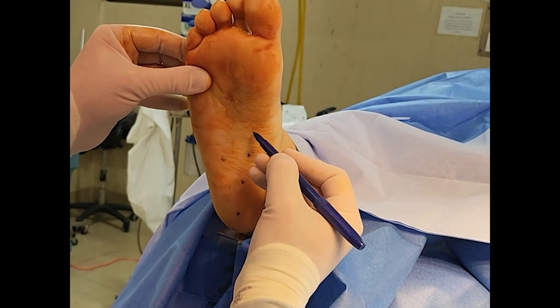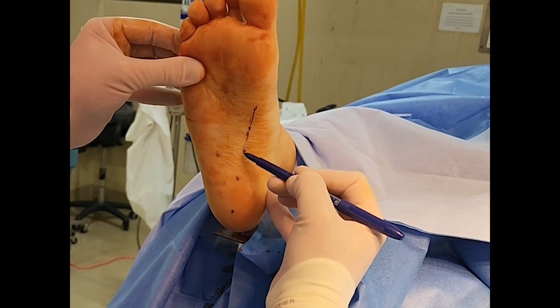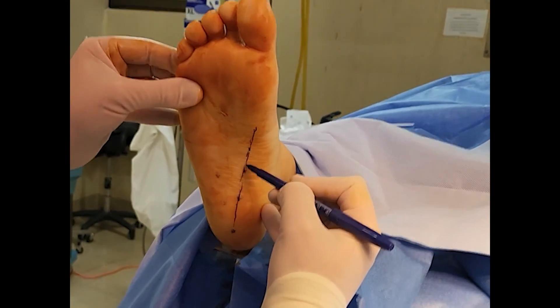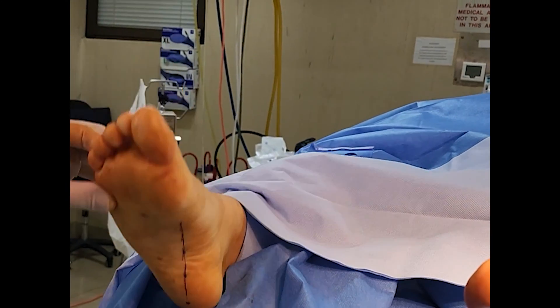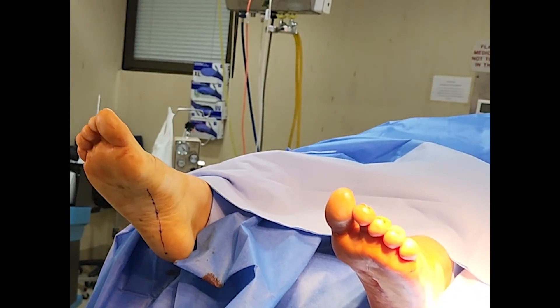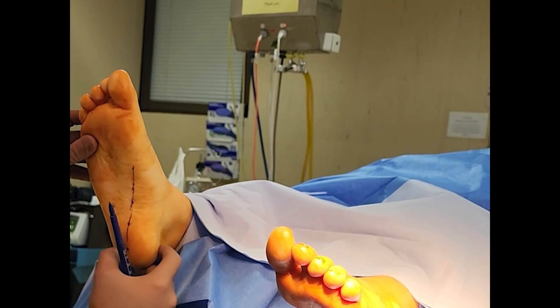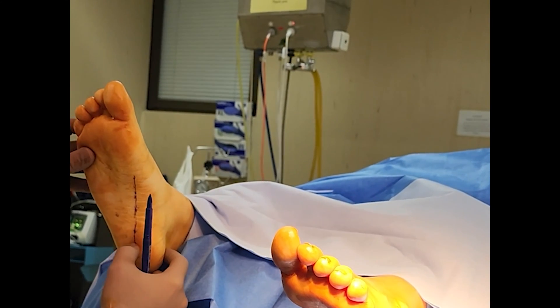From lateral to medial, pressure was applied with the thumb, starting from the heel and working upwards towards the mid-arch level. When inversion of the foot was noted, this is the spot where I marked on the foot. I've made a few other videos demonstrating the surgical technique of implanting the subtalar joint arthroresis, so I've skipped it in this video.